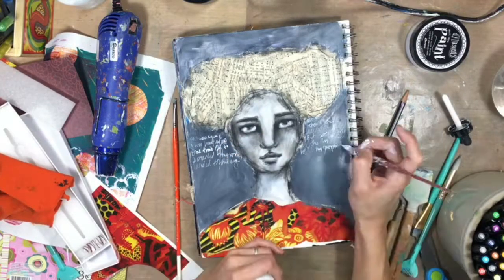I really love using a glass pen because it rolls right on acrylic paint that's not completely dry or cured, and it really works for me since I don't have much patience. So I just added a little bit of glitter glue in the earrings, a little bit in the hair, and then she's done.